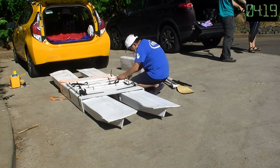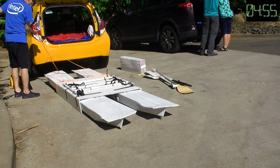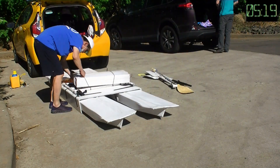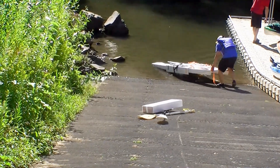In this design update, I added a seat so I can either sit and pedal or stand up and do the pedaling. With this design update, the weight of the pedal board has increased from 24 pounds to 30 pounds.